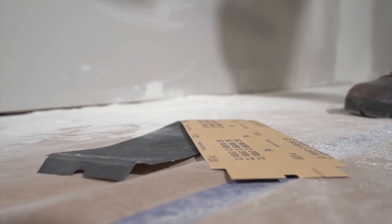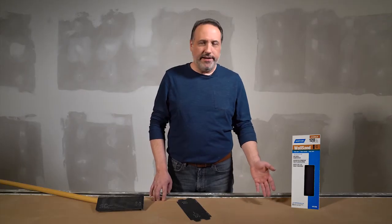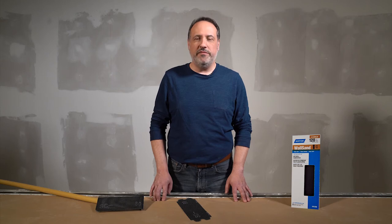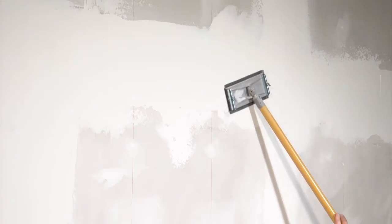One of the biggest pain points when sanding is the constant need to replace the sandpaper you're using, piling up waste as the project rolls on. But products like the Norton Wall Sand Screen help reduce waste and still provide a smooth finish. Made with P-graded silicon carbide, Norton Wall Sand Screen's waterproof open weave design allows it to be used again and again.